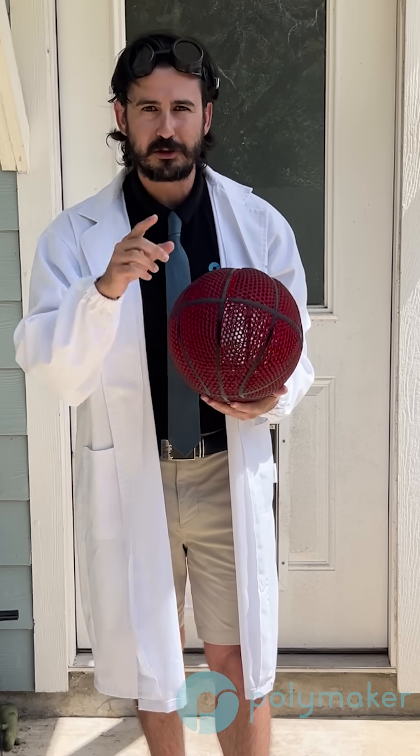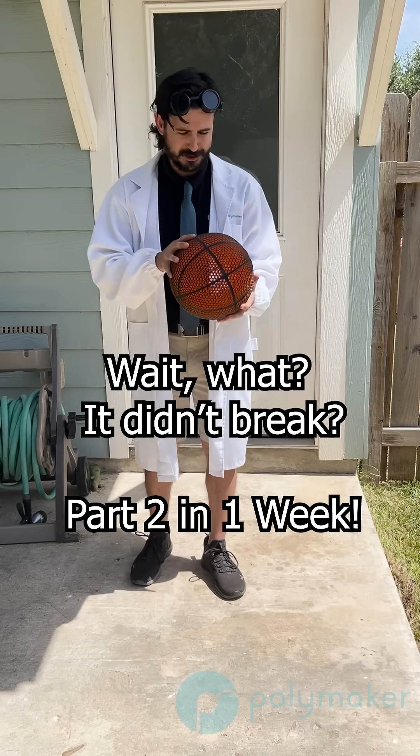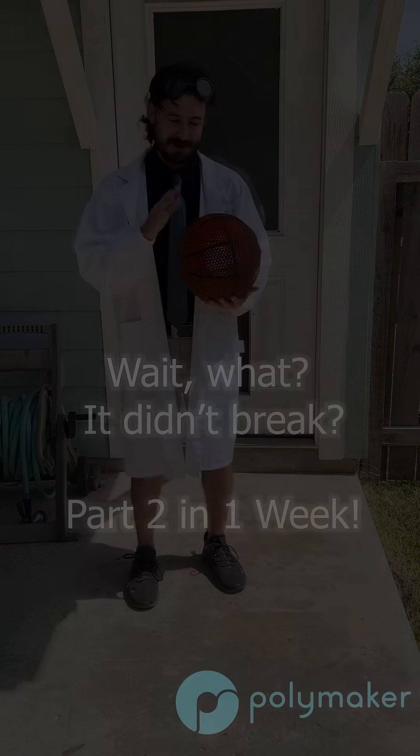We'll show some slow-mo on the screen right now. I had to stop the slow-mo because it actually wasn't breaking even when I threw it as hard as I could, and it was bouncing all the way up to the ceiling over here.